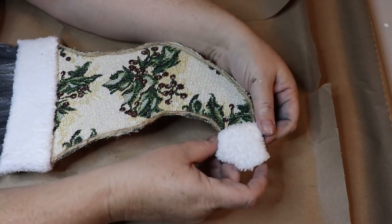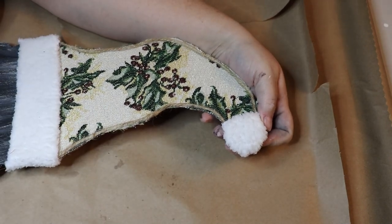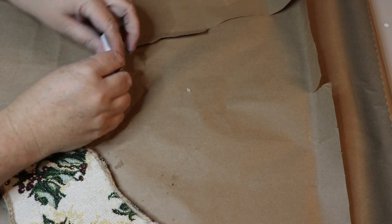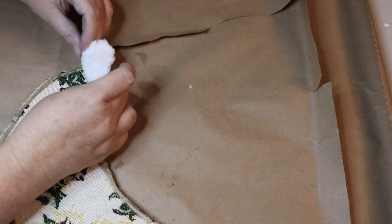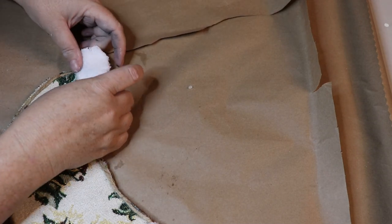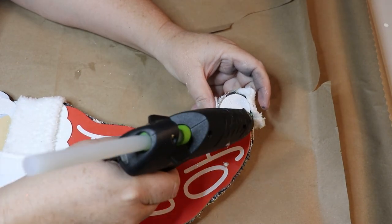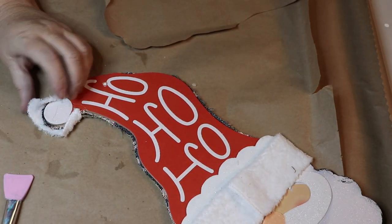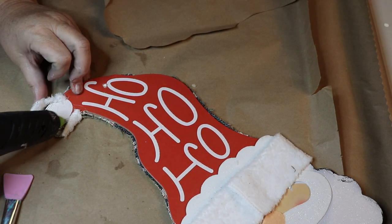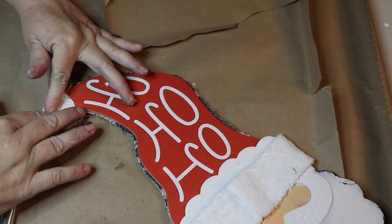For the top of his hat, gnomes usually have a little pom-pom or tassel, but I didn't have anything that matched this Christmas hat. Since I love that detailing cloth, I just took a little circle of it and adhered it to the top of his hat to give a little ball effect — as if he had a white pom-pom up there. That was it for the hat, and I think it turned out so cute!